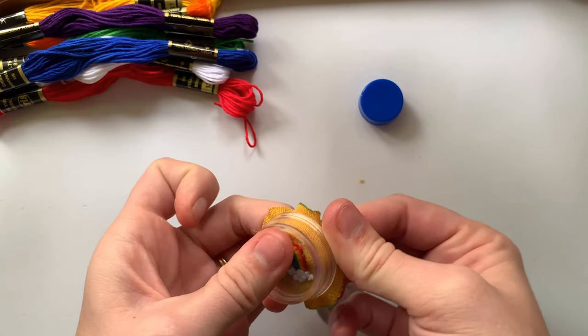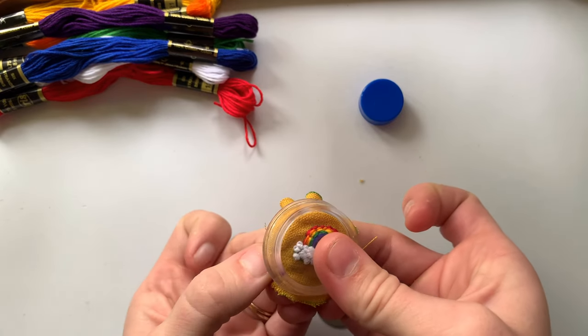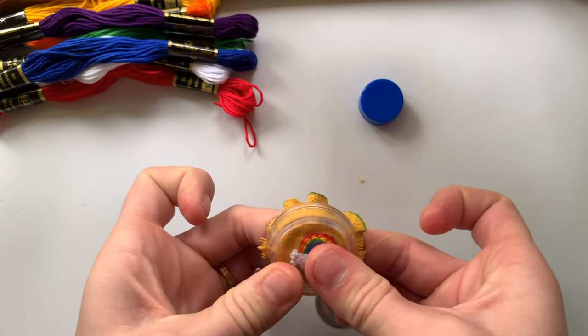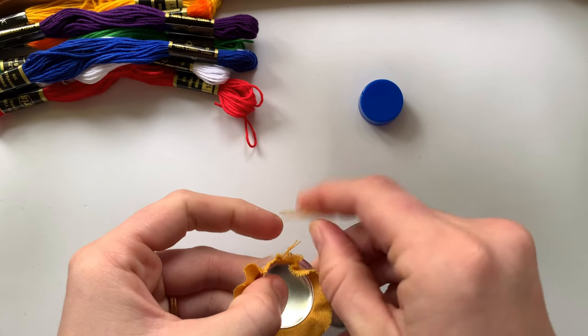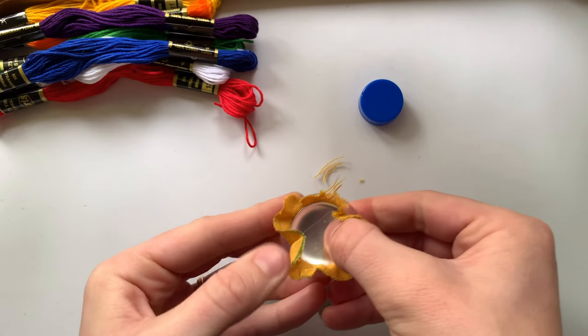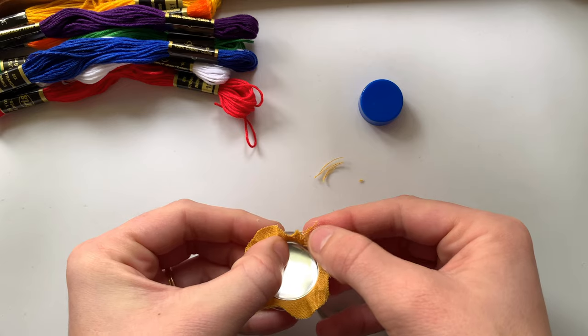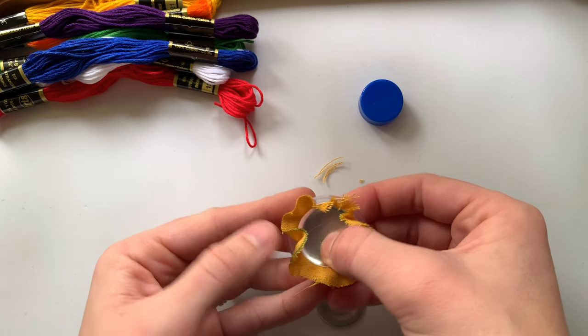I think I like the way that looks. Let me just make sure that the fabric is evenly pulled and that it's even around the edges, because you don't want part of the fabric to be too thin on one side — it won't tuck into the button the right way.